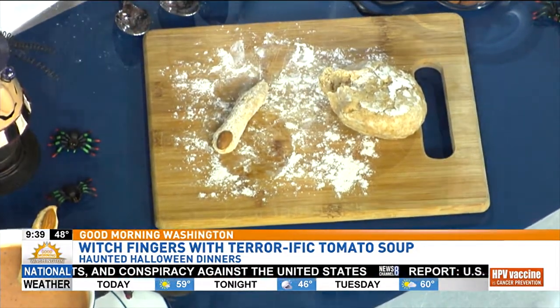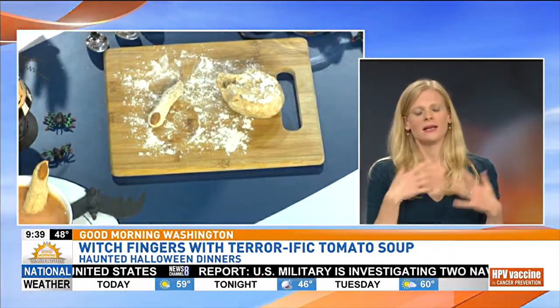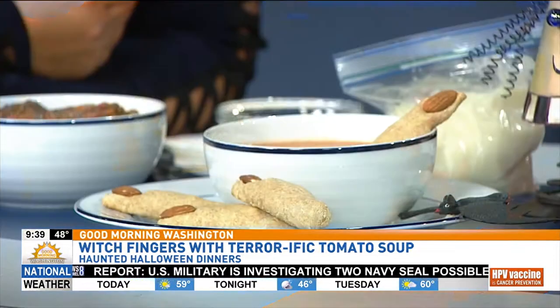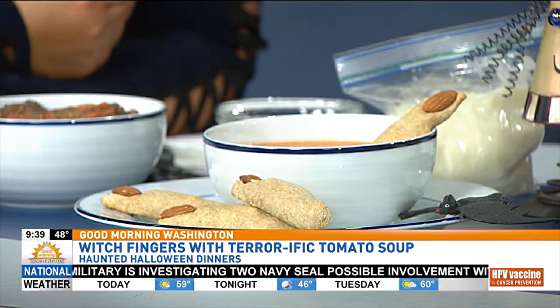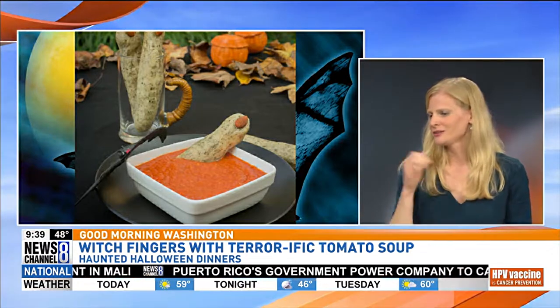And the soup is just a tomato bisque, basically. What you're going to do is saute some onions in some melted butter, then throw in a little bit of flour to make a paste. It actually only takes 20 minutes, and you can also do it in the slow cooker. You're just going to create a white sauce and then put in the tomatoes, heat up, puree, and you're done.